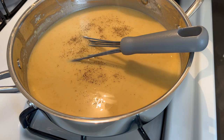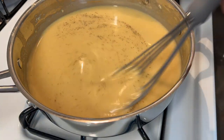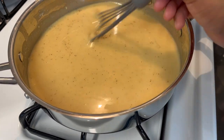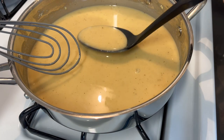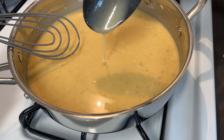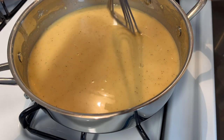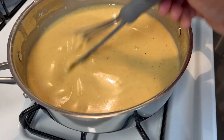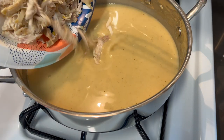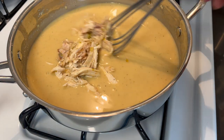Let's give this a taste to make sure we don't need any seasoning — I'm pretty sure we don't because that stock was made to perfection. This is the perfect consistency for this gravy. You see this? This is what you want your gravy to look like. I'm going to let this go for about a minute or two just to let the flavors marry together, but before that I'm going to add the chicken.